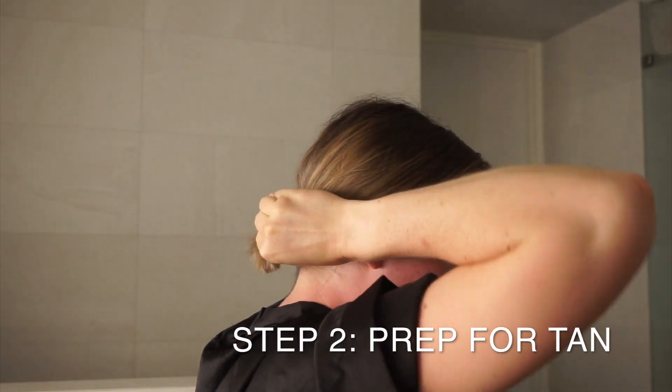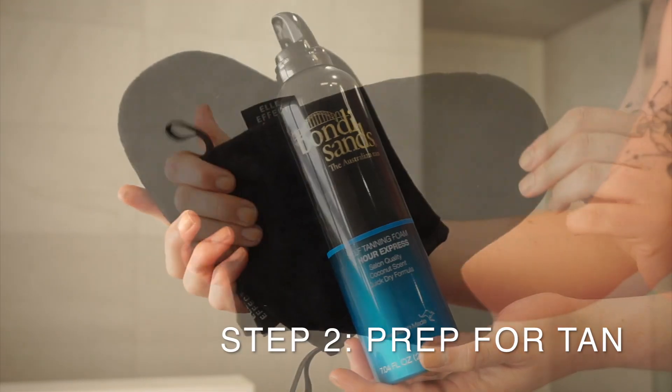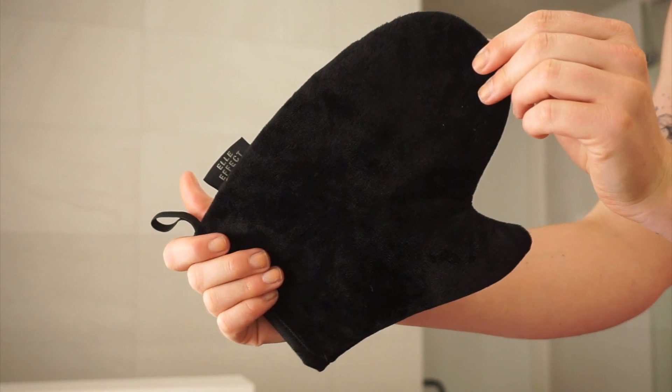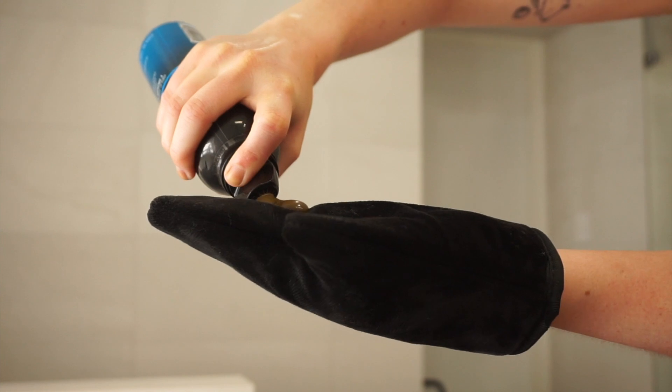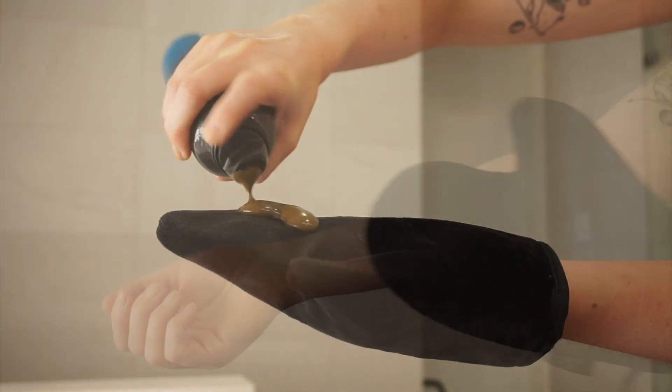Now onto the actual tanning process. I use the Bondi Sands One Hour Express and I pair it with the LFX tanning mitt. This is a great quality mitt because it's double-sided and actually doesn't snap. I've tried Bondi Sands ones in the past — not a fan — but this one is a vibe.